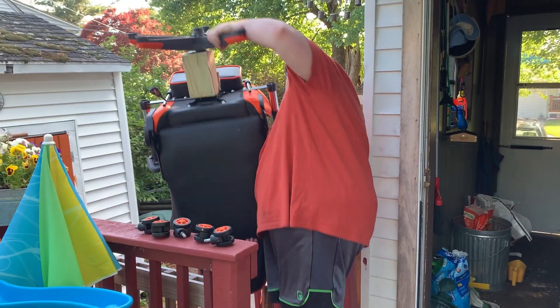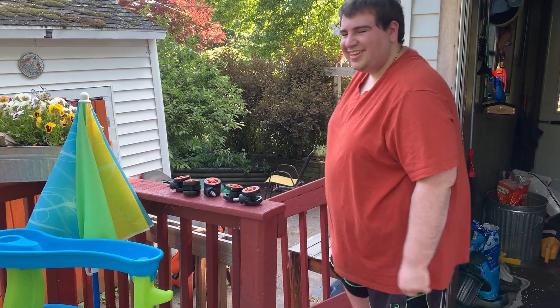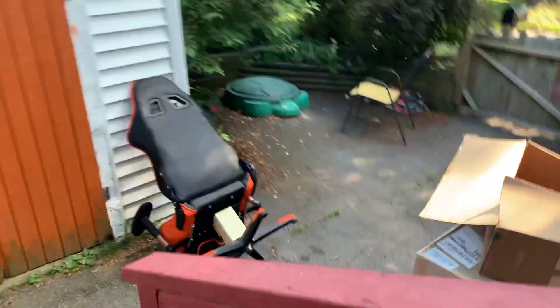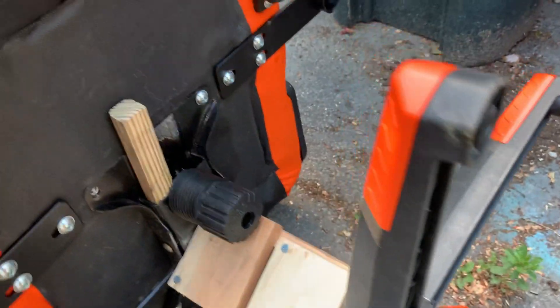That old thing is not a chair — that's a piece of shit. Super chair! I kept the wheels. Goodbye, you piece of shit chair. Held together by wood — I wasn't joking.